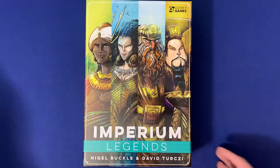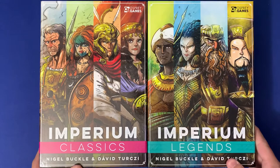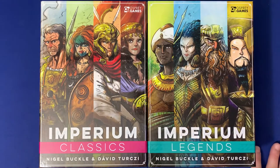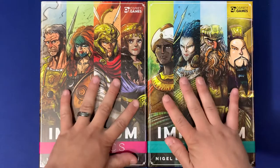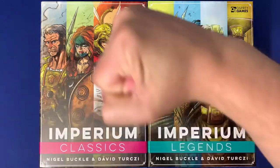And that is organizing Imperium Legends and Imperium Classics into their own separate boxes. I hope you found this useful. If you have any questions about what you saw here, please let me know down in the comments below. How do you organize your copy of Imperium Classics or Imperium Legends? Would you rather have them separate or combined? All these things will be linked in the description below. Thank you so much — Side Game strong.